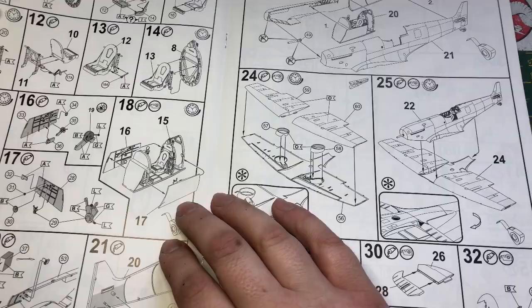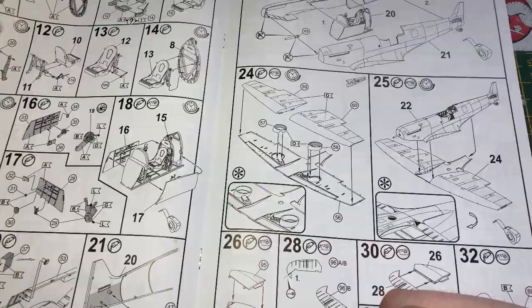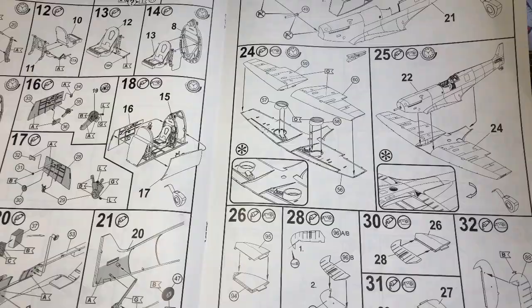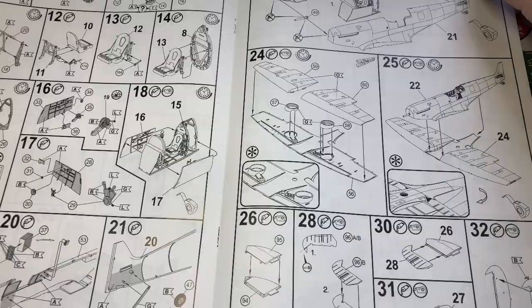Nice and bold, so there's no real issue seeing where the parts go. It's quite well laid out. I remember some of the old ones were terrible — you really struggled to see where parts were going. But these are a lot more bold. This isn't one of the very latest kits but it's a fairly modern one. There's not really many parts; most of the parts on this page are mainly in the cockpit.